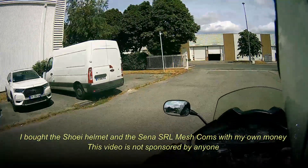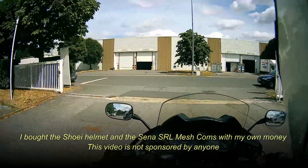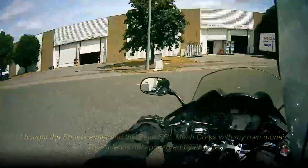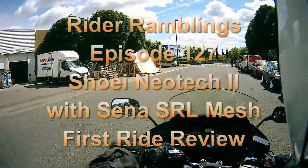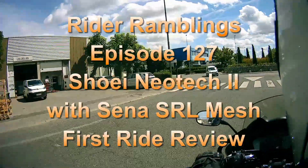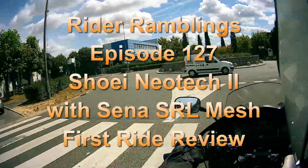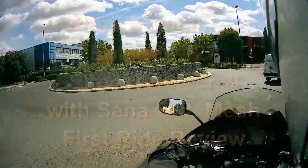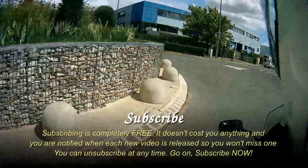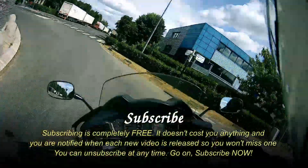Well, hello ladies and gentlemen and welcome to Rider Ramblings. Today I thought I'd do a quick first ride review of the Shoei Neotech 2, which I bought about a week ago.